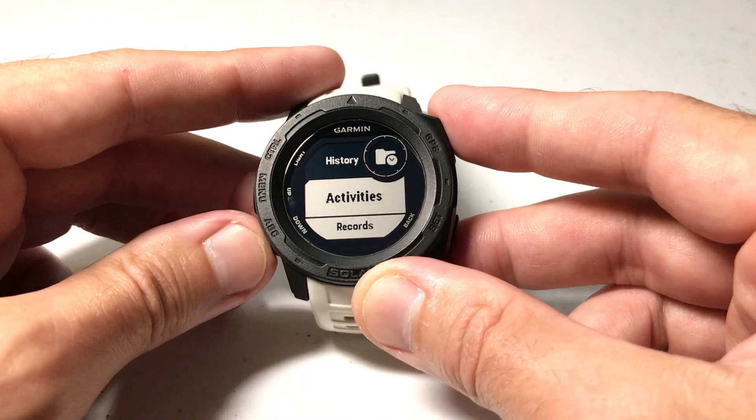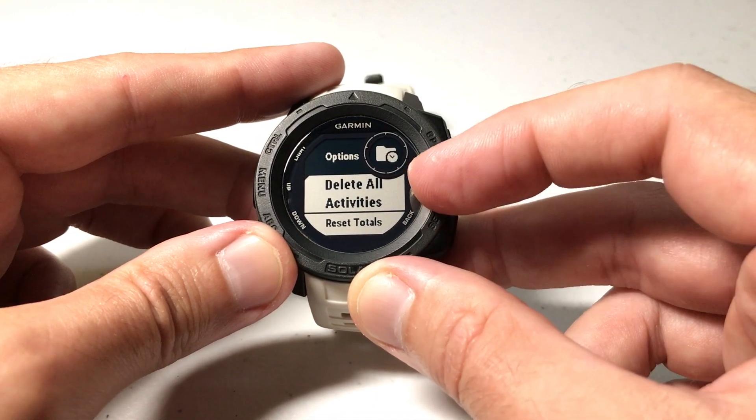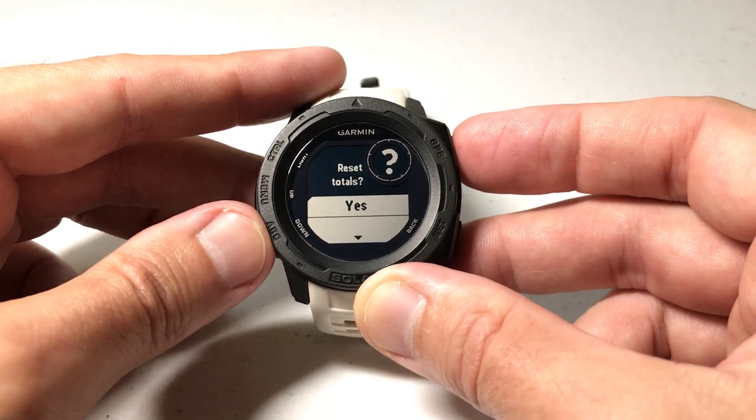So I'm going to go to history, go down to options, press GPS for options. And instead of delete all activities, we're just going to do reset totals. It's going to ask: do you really want to reset them? I'm going to press yes.